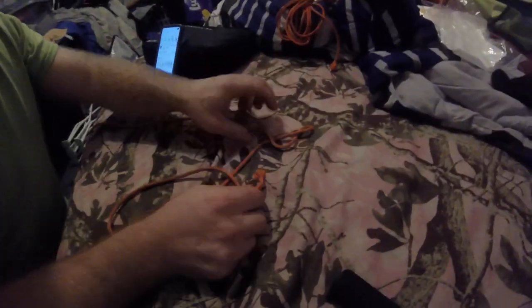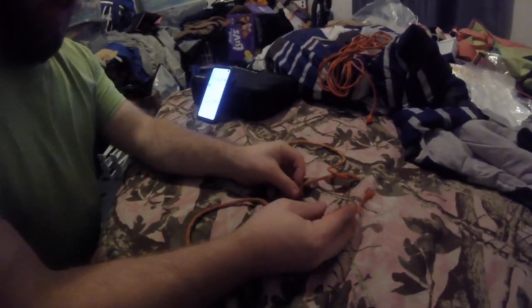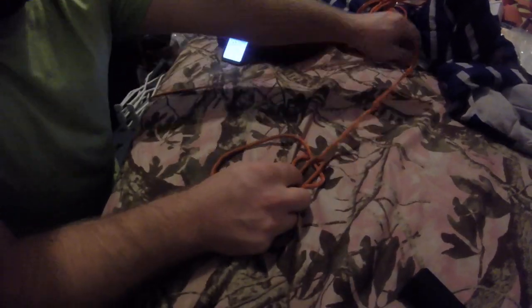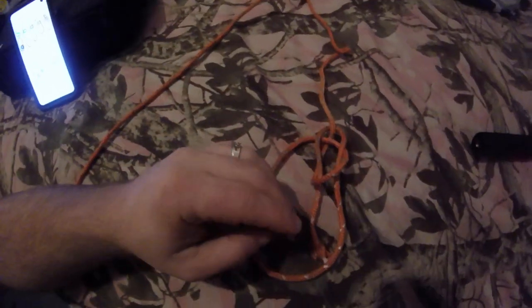I'm gonna do it like this — come up through here, then I come around this back rope, go under like that, and then I come down through here. So that way it'll actually look like that.